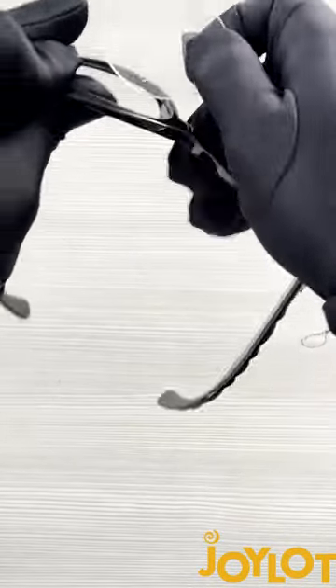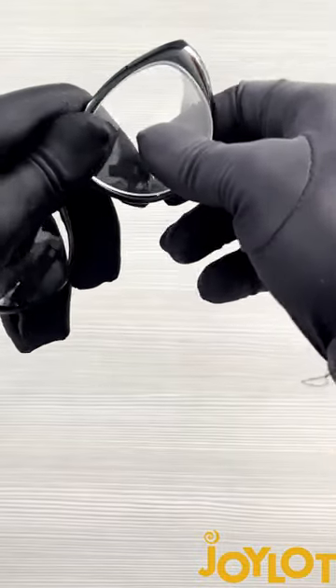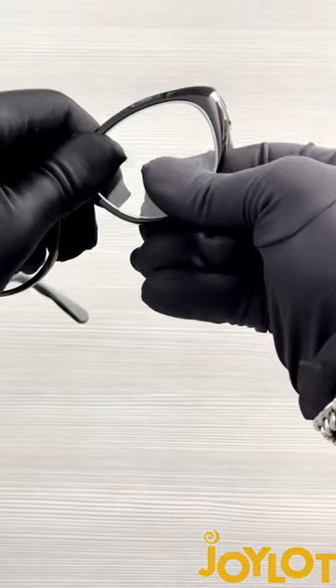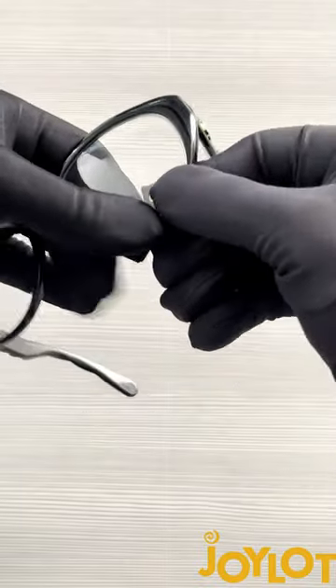Now, if you want to put it back in, it's a little more tricky. You're going to want to find the thickest part of the lens and line it up with the frame. Put that in first, then go right across the lens — should look something like this — and push that side in. Then the sides that are still sticking out, push them in.